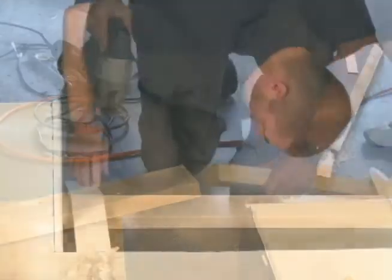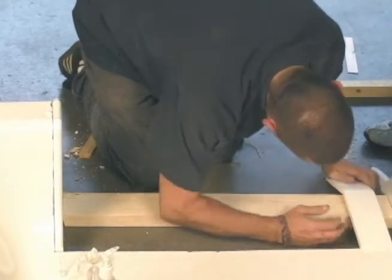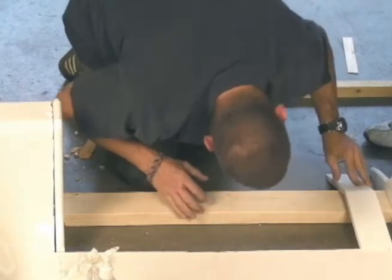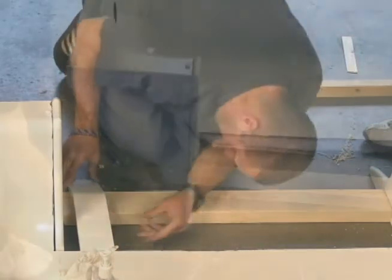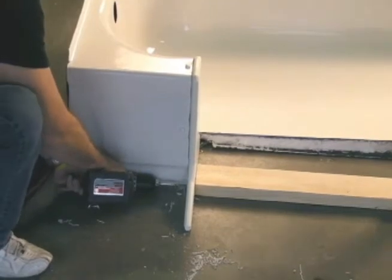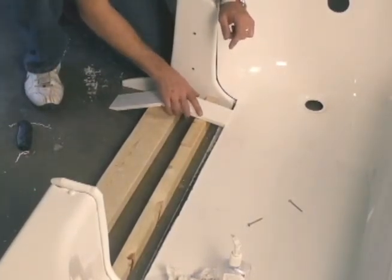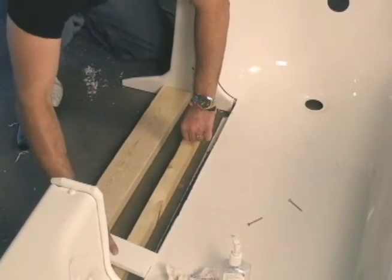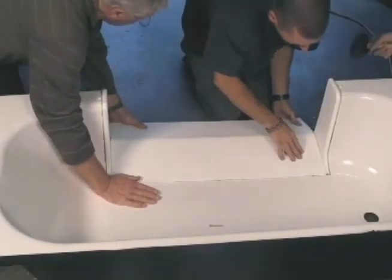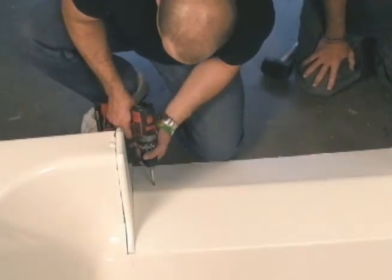Next we cut a support for our threshold. We use our ramp sample to figure out the location that the threshold support needs to be secured. Once that is determined, we screw the support into place. Using the ramp guide again, we determine the remaining threshold support guides. Finally, we caulk and set the non-skid threshold. We secure it to our support beam and plug the screw holes.